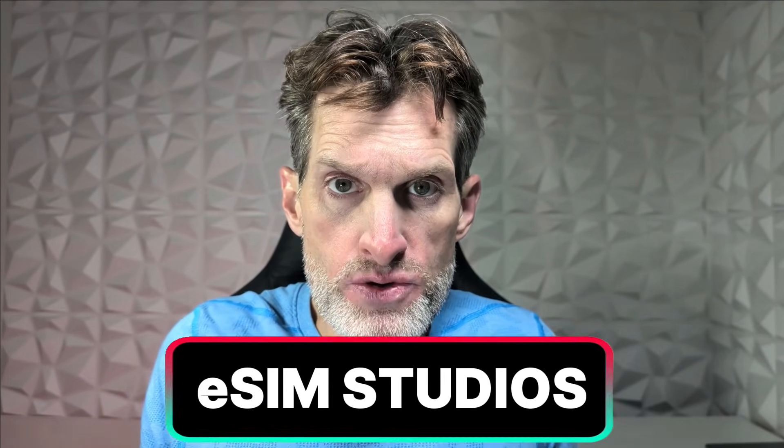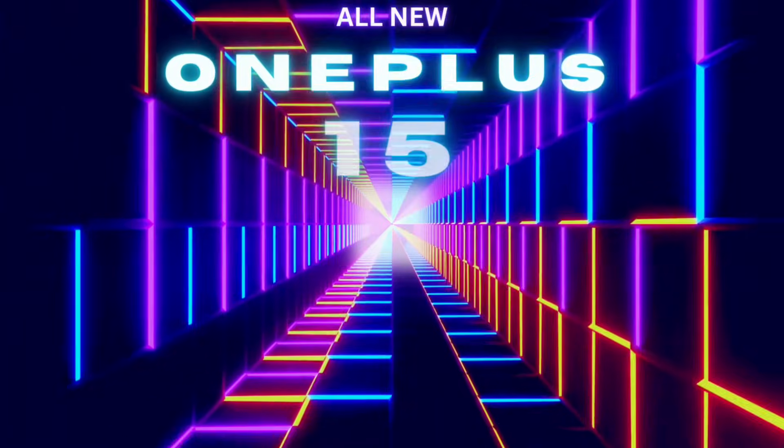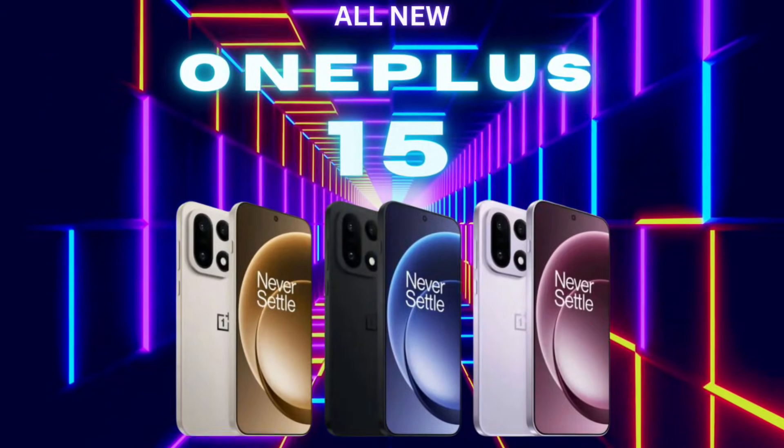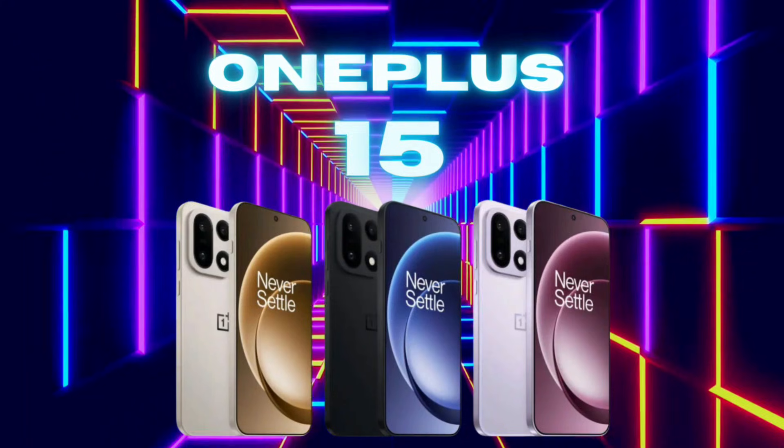Welcome back to eSIM Studios. The launch of the OnePlus 15 was just released, and the more and more reviews I see of this device getting hot and overheating when pushed to its limits has me a little concerned.